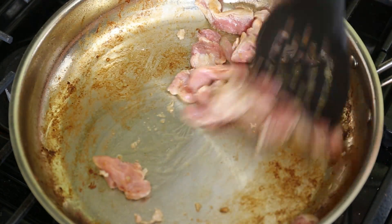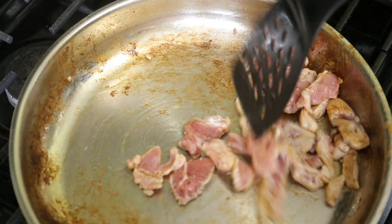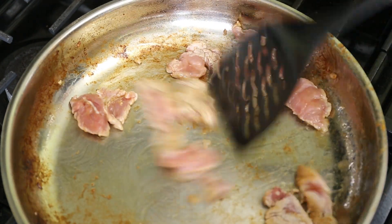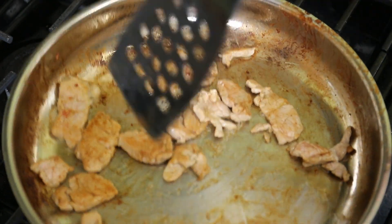I happened upon a beef stroganoff recipe video and thought 'cool, but beef is expensive,' so I broke the recipe down into its basic form: small pieces of lean meat browned, rested, and mixed back into an oniony pan sauce. I changed most of the ingredients but kept the process very similar. That's batch four of four, so now it's time to cook the shallots.